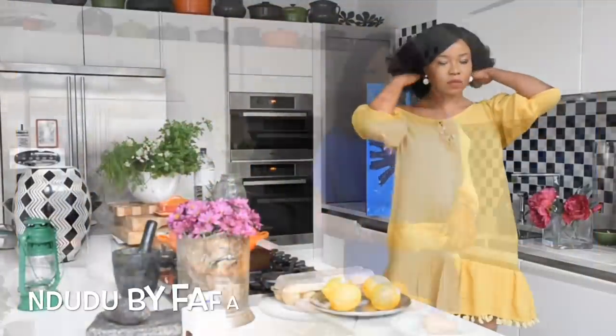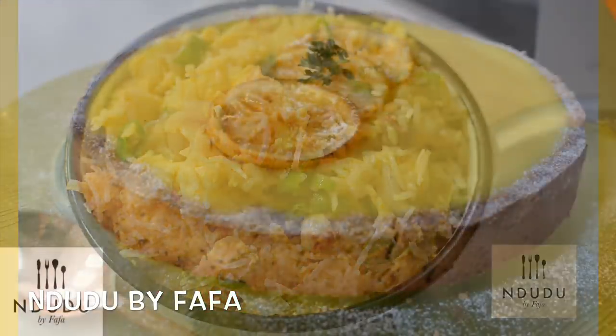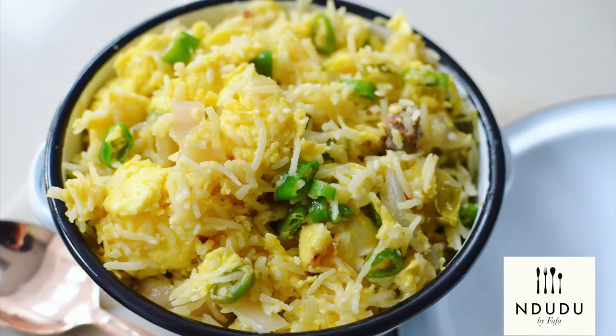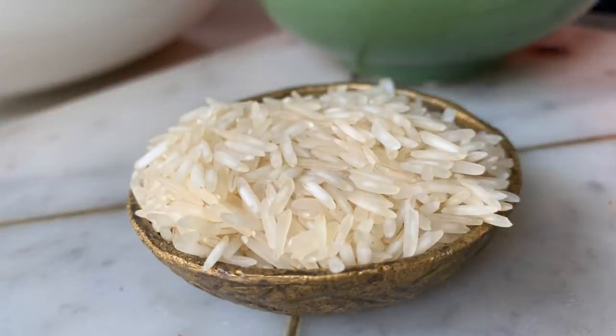Hello again and welcome to Mdudu by Fafa. Today I'm going to show you how to make the best egg fried rice, infused with my salted beef. I'm using a special rice — the Layla extra long basmati rice. This is not a sponsored ad, but these are the ingredients that I'm using.